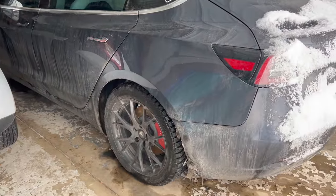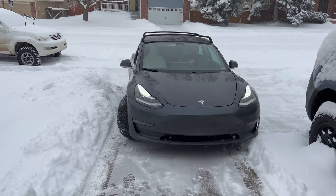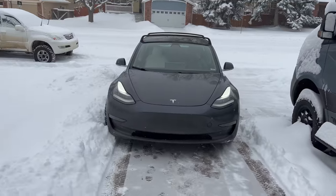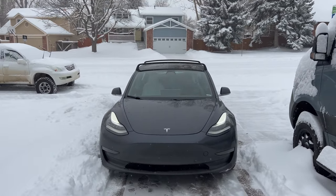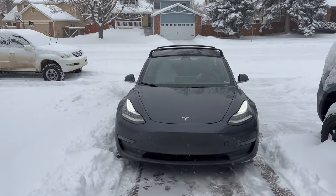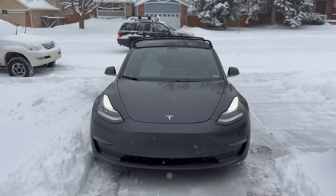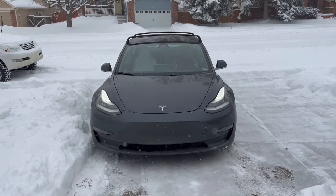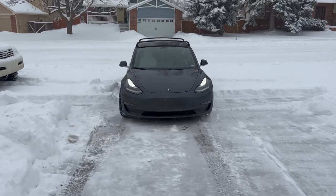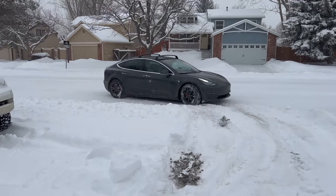They look really chunky on this thing - looks good. Let's get it out in the snow, we've got Ellie with us too. Kyle's backing it out of the driveway - he's going to put it in slip start because with what the snowplows have already done it's probably about a foot of snow on the side over here. Just scratching the front bumper like nothing and it's out.